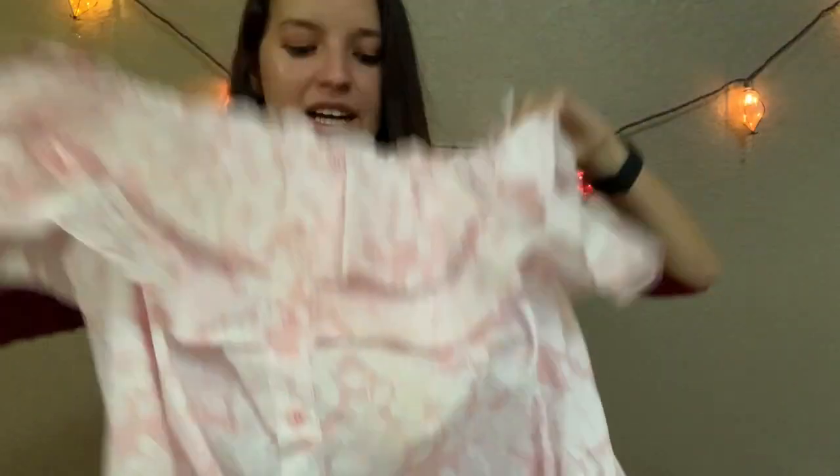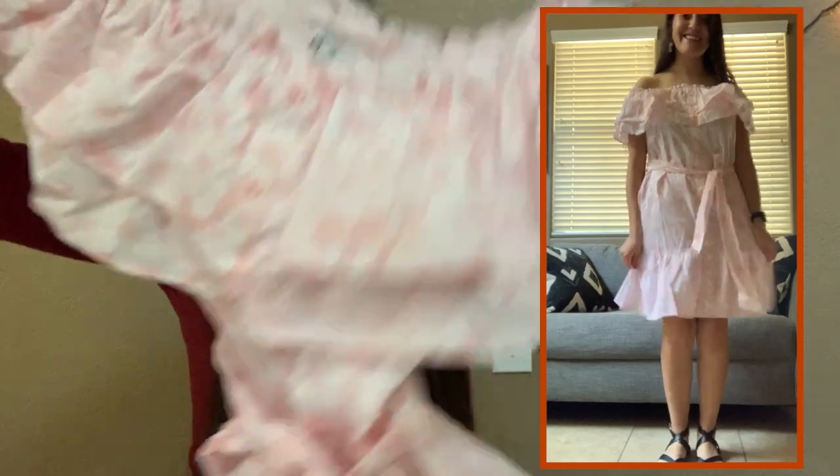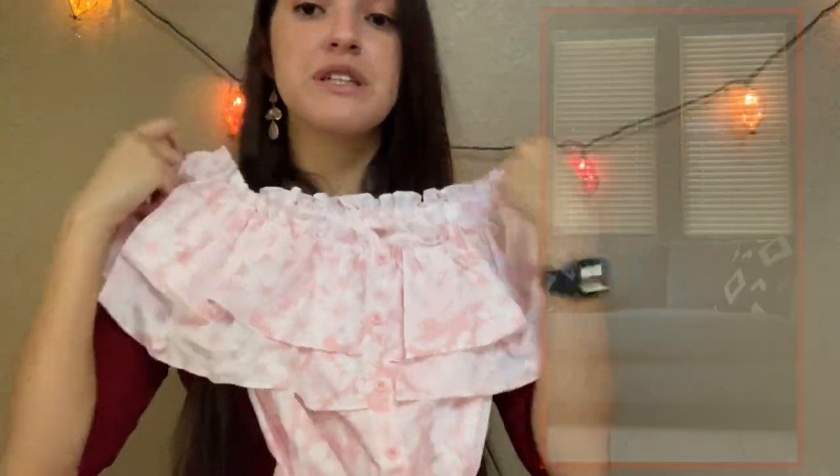The last one I tried on is this pink blouse-style dress. This one could kind of work for Coco if I was Disney bounding as Mama Imelda or someone similar — it's a little more pastel than the look in the film but there was just something missing when I tried it on. It's also very sheer in the back so I didn't turn around for that one either. I love the sleeves — if this were a top or a two-piece I would absolutely love it. But as a full dress I'm not too convinced.